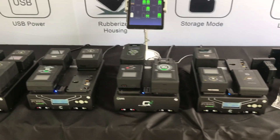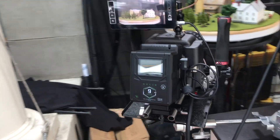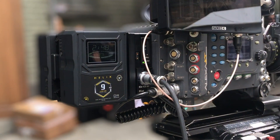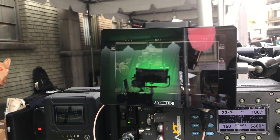The Helix system is a dual voltage battery system capable of simultaneously outputting both 14 volts and 28 volts DC. The most critical feature of the Helix is that it's standard V-mount and gold mount compatible with all current cameras and onboard accessories like monitors, wireless transmitters, etc.